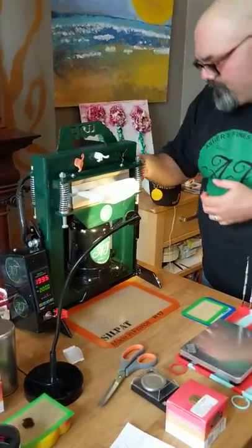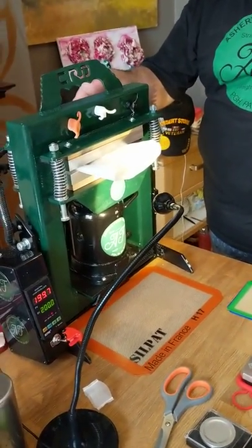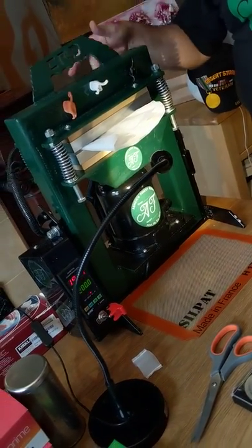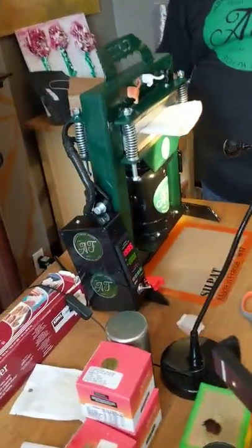I'm going to get it to where I feel resistance — it's called the heat soak point — and I do that by checking this handle. This is a weighted handle; it's made to help control the rate of pressure.